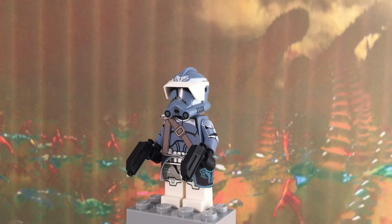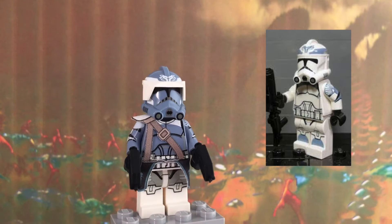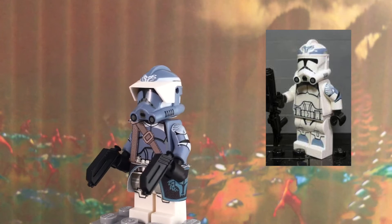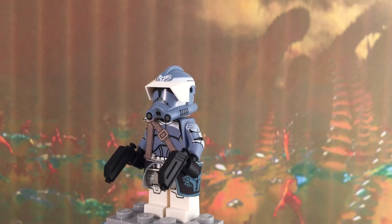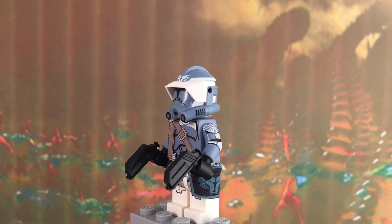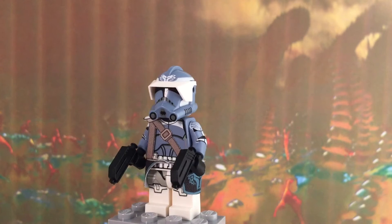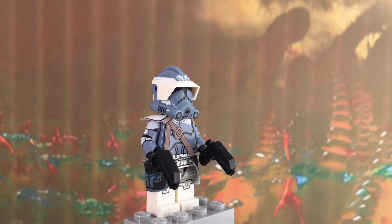This figure is the opposite of a Wolf Pack trooper — anywhere where it is white on a Wolf Pack trooper it is now dark blue, and anywhere where it was dark blue it is now white. That is what an invert trooper is. I purchased this figure — I actually got it for my birthday, so my parents purchased it. It was a little bit expensive but I think it was worth it.